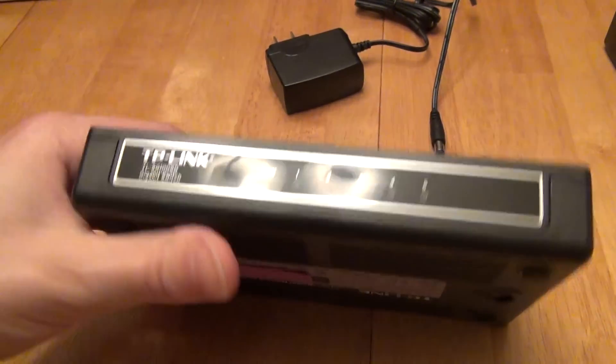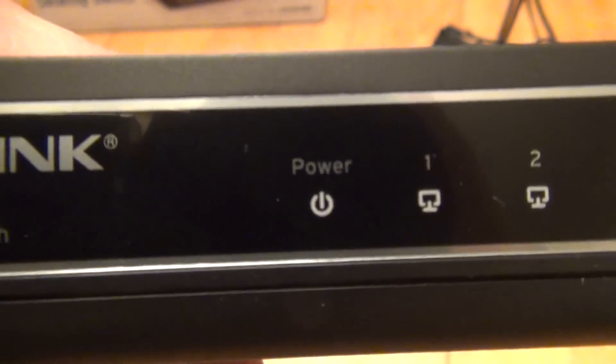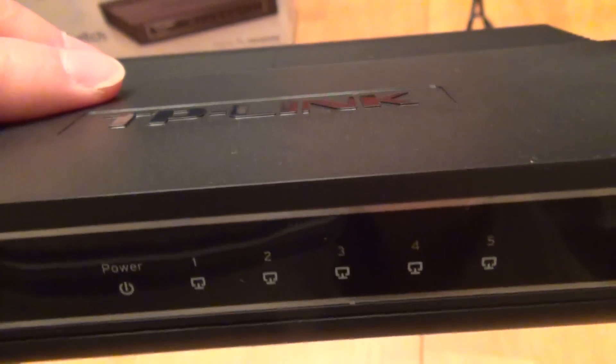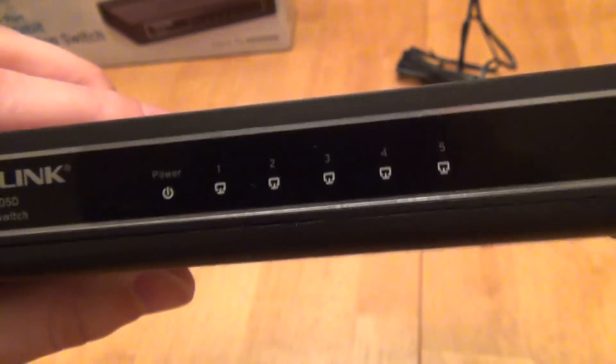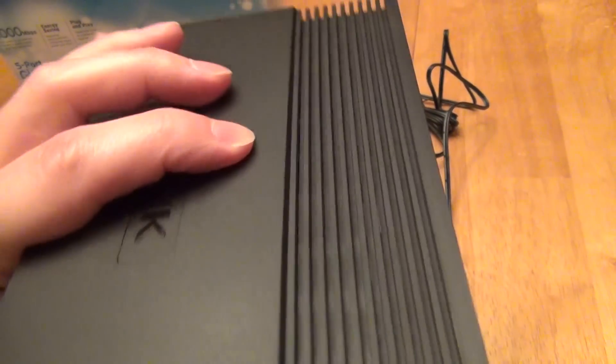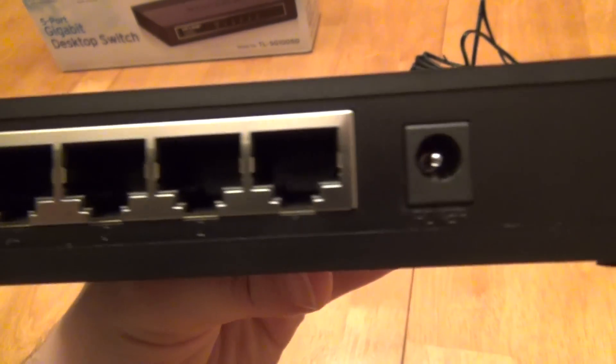Looking at it more closely, the front has the label and model number, a power indicator, and LEDs for whichever ports are currently active based on what it's switching between. That's pretty standard — it's been on routers and other switches for a while. Flipping it around, you get some minor air vents here and there and then just the 5 ports on the back.